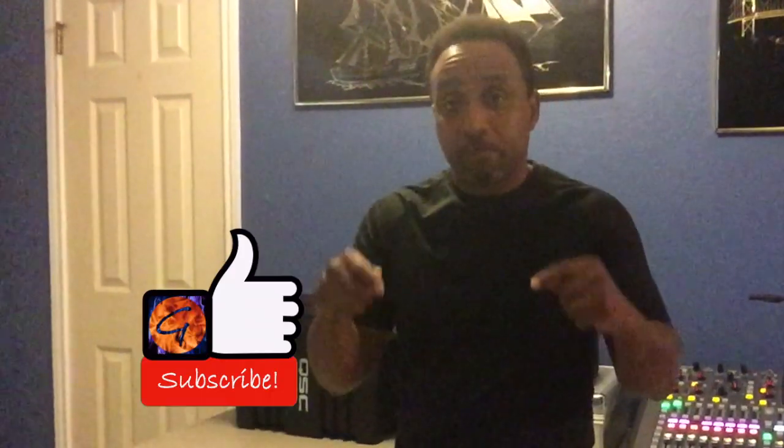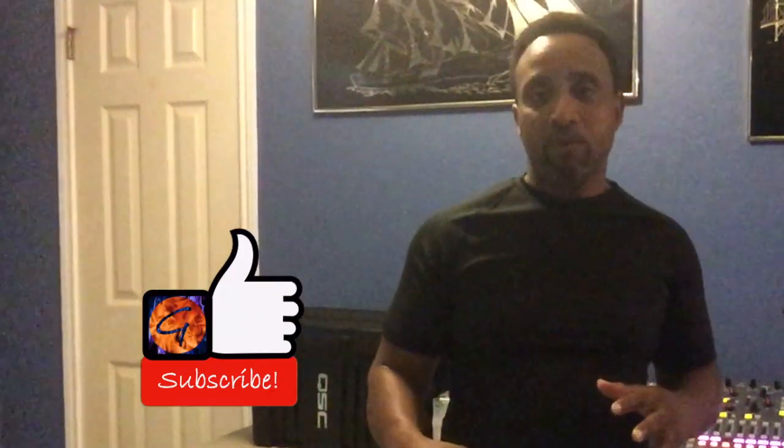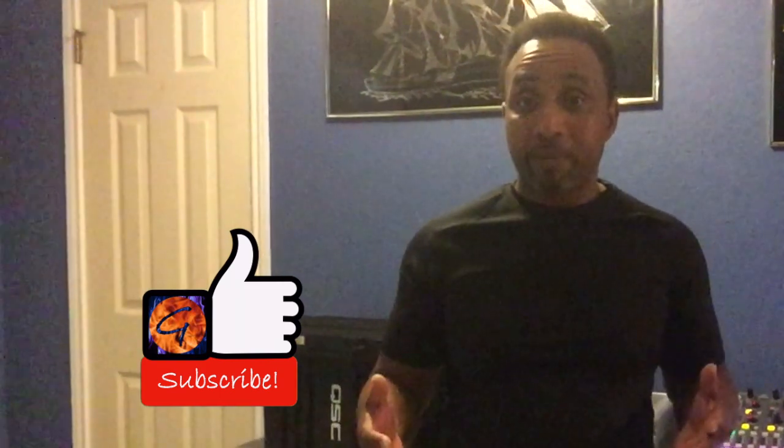Before we do, hit that like button below. Don't forget to subscribe to our channel and any comments or questions just leave them in the comment section below. Let's do it!